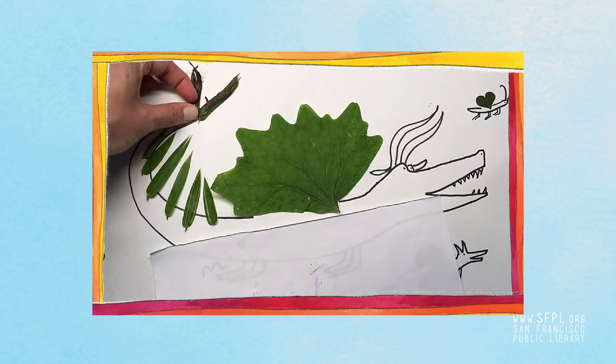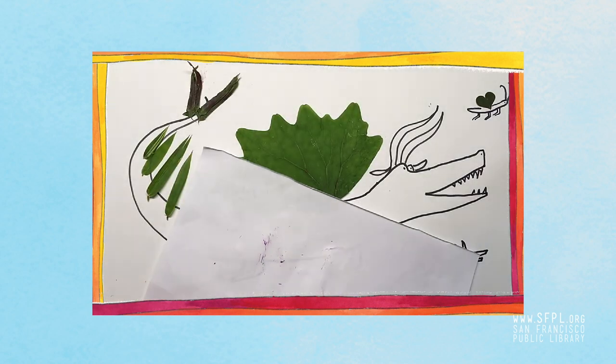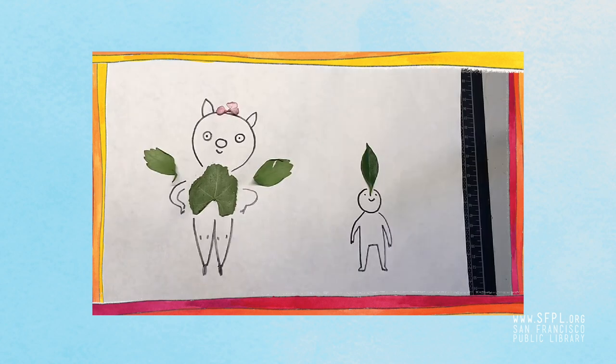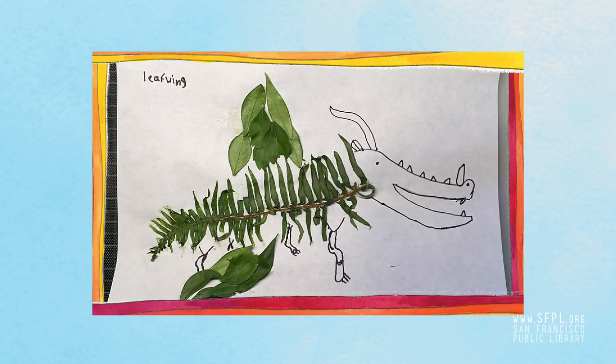You can make your nature collage however you want — it does not have to be a dragon. It can be any kind of characters. You could glue down all of your nature pieces and then just draw on it later and see what happens. I just glued down a few leaves and drew some characters over it. My son loves the Wings of Fire series and this is a leafwing dragon that he made.